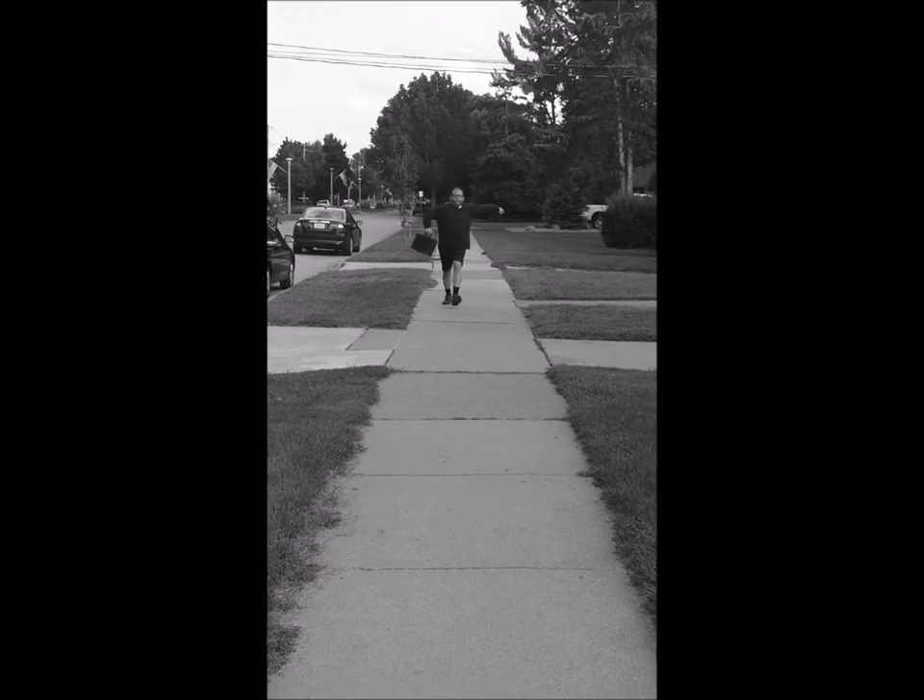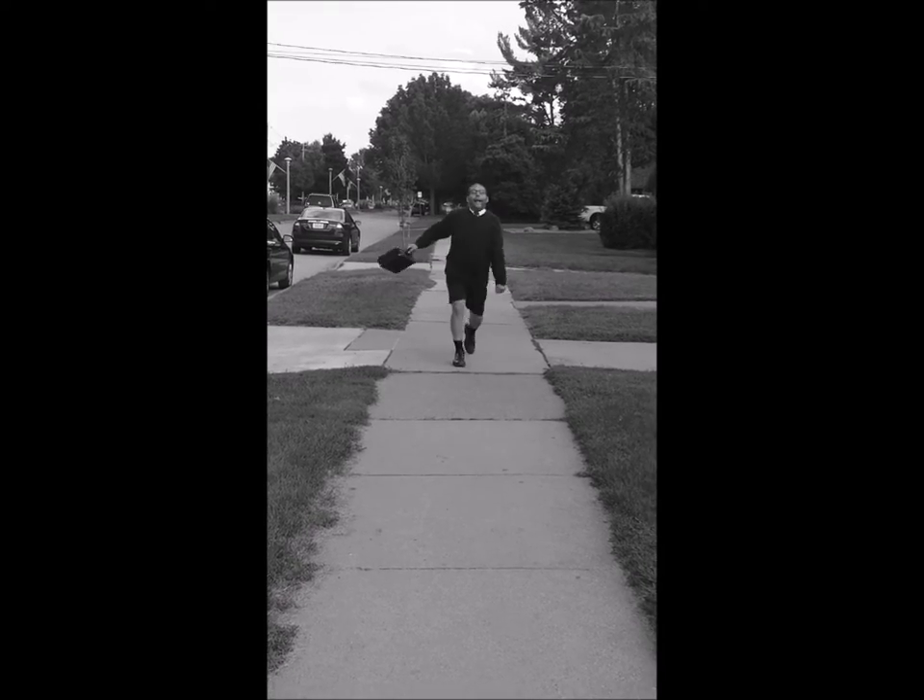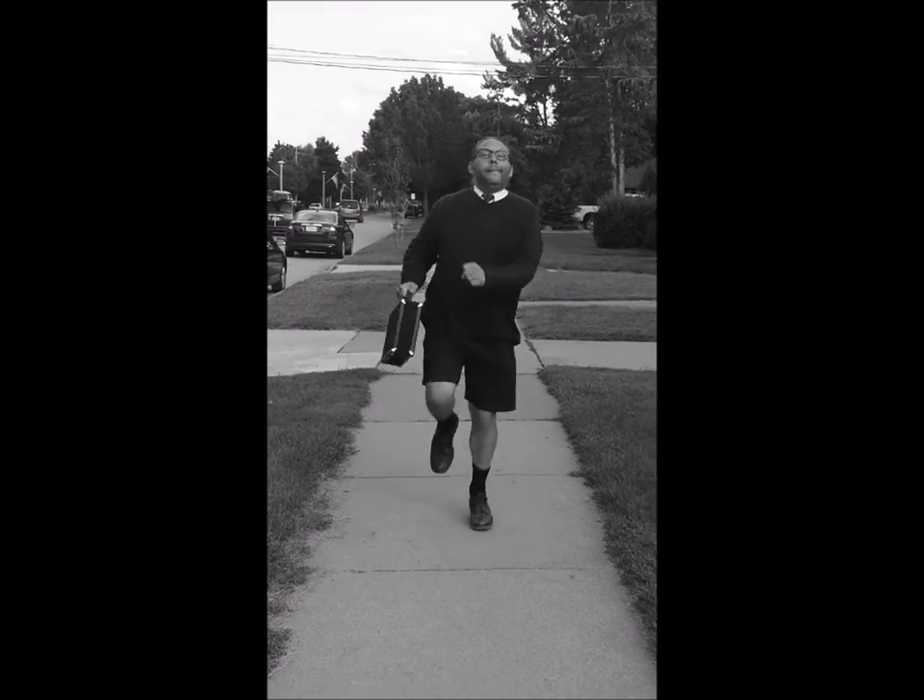One of the most joyous days in a young musician's career, and young Billy seems ready for his big debut on his shiny new clarinet. Feeling excited for this fun new experience, Billy?